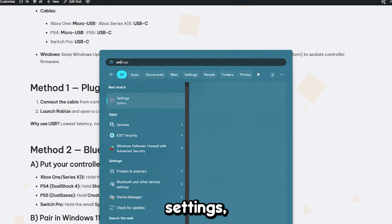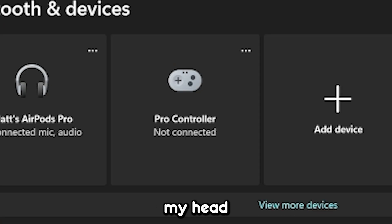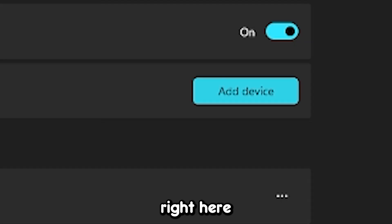Method 2 is if you're not able to do that. You want to open up Settings, and once you're there, click Bluetooth and Devices. I've already connected my Nintendo Switch controller, but you're going to want to go to Add Device right here, or if you're on the Devices tab, press Add Device right here.